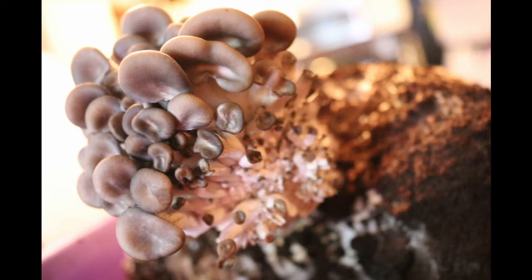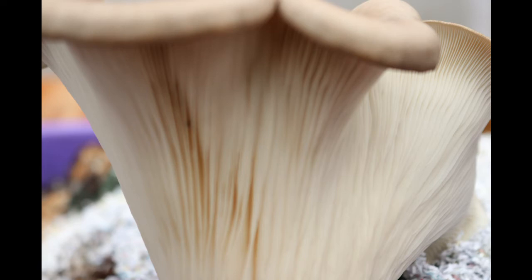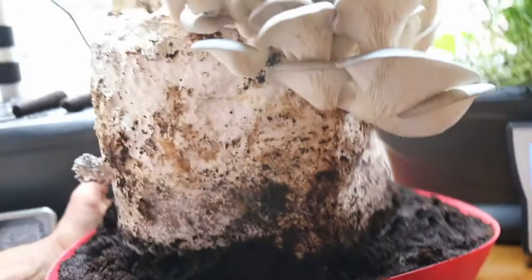The margin is enrolled when young. The cap is smooth and sometimes wavy or lobed. There are gills underneath, and it has an offset cap, so the mushroom appears as if it's on the side of the stem or stipe.